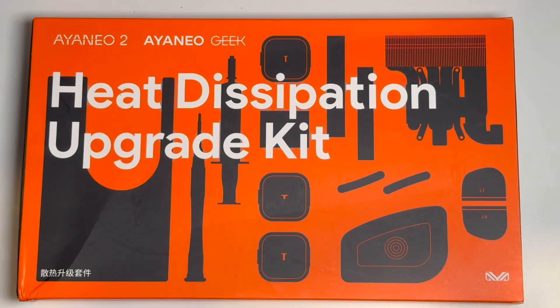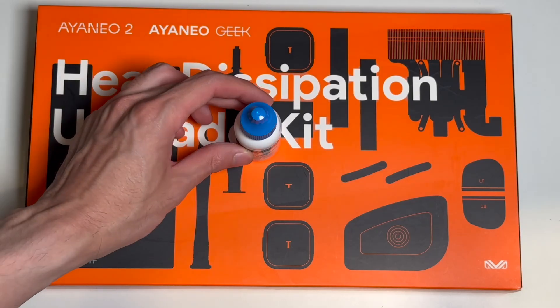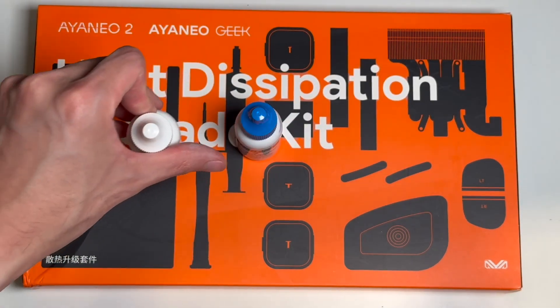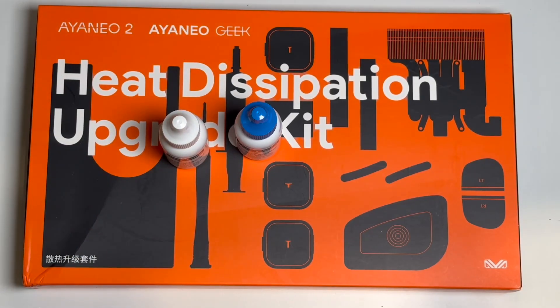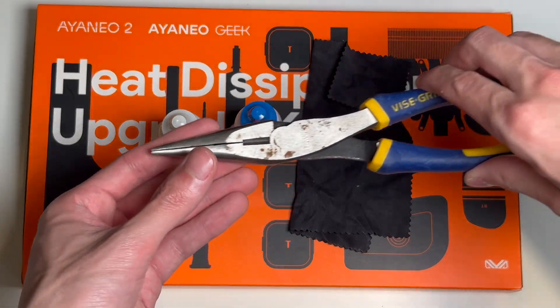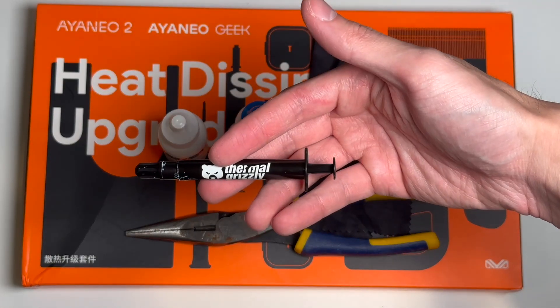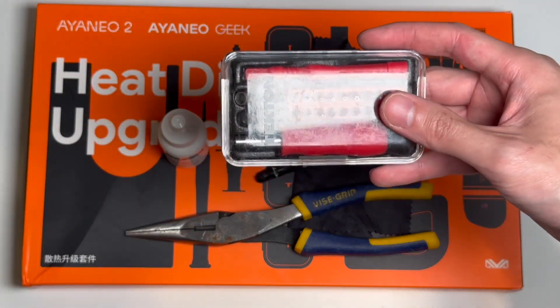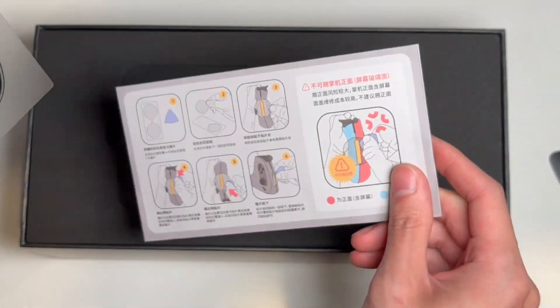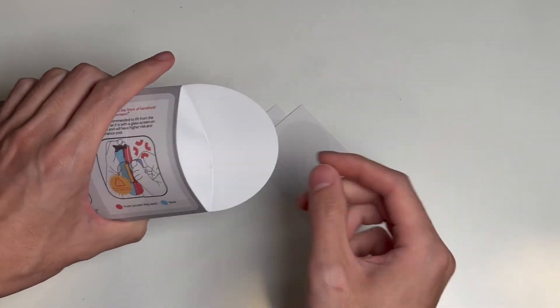Now onto the main event: the heatsink upgrade kit. I'm going to bring out everything I used that wasn't included in the box. You're going to need something to clean off the old thermal paste — thermal paste is what helps the heatsink make contact with the chip, and the old stuff needs to go. I have arctic clean fluid specific for this and use a microfiber cloth, but most people can just use 90% or higher isopropyl alcohol and a piece of tissue. If you have needle nose pliers, those will come in handy for putting screws in and taking out the fan plug. I also used my own thermal paste because I like the good stuff. For this next thing, I hope you saved your original Aya Neo box — inside is a paper envelope with tools to remove the side panel that hides the screws. I don't actually end up using them, but I also end up scratching my Aya Neo.